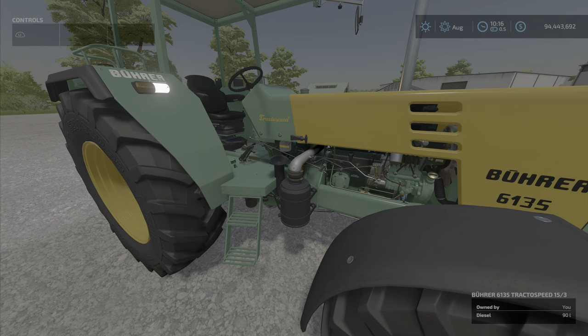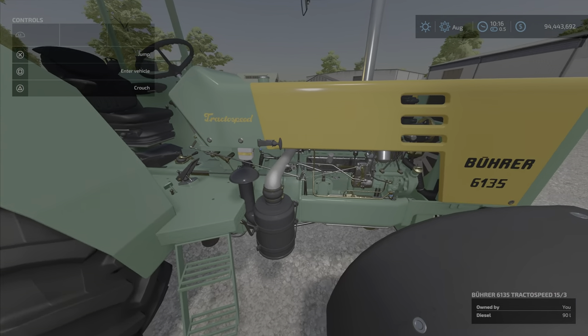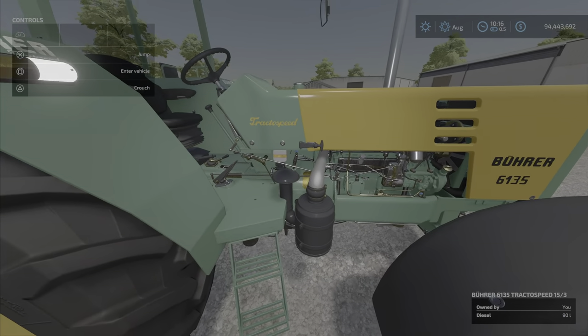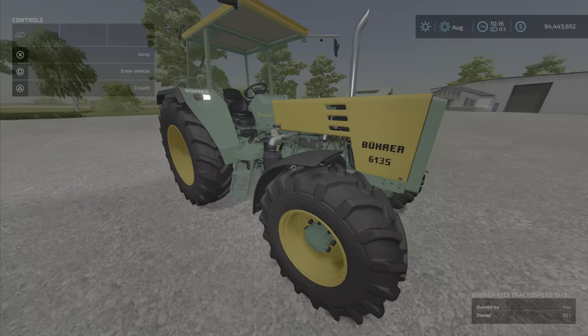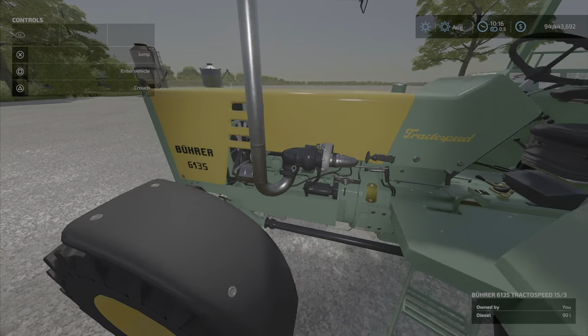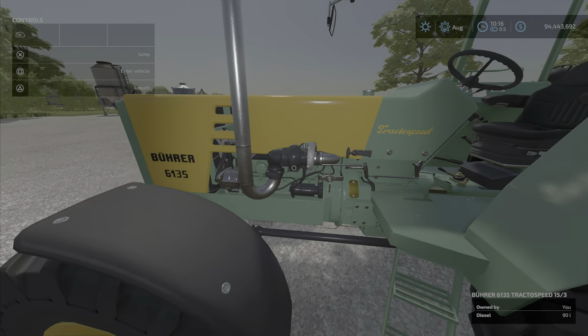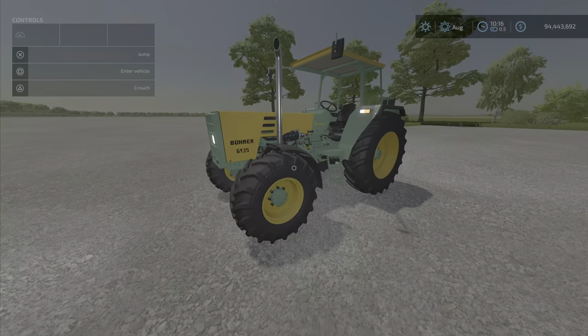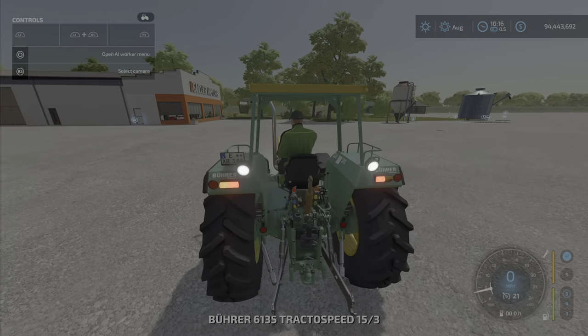The detail is pretty nice actually. Let's get out and have a really close look at it — all those little metal lines and hydraulic detail. That's actually very detailed. On this side we've got a turbo there. Nice, nice, nice.